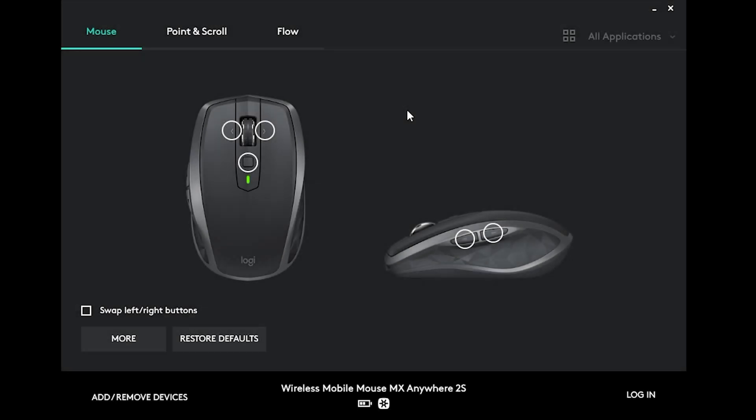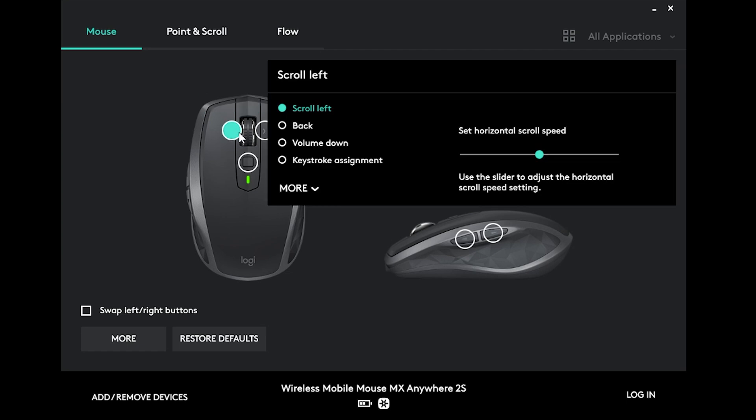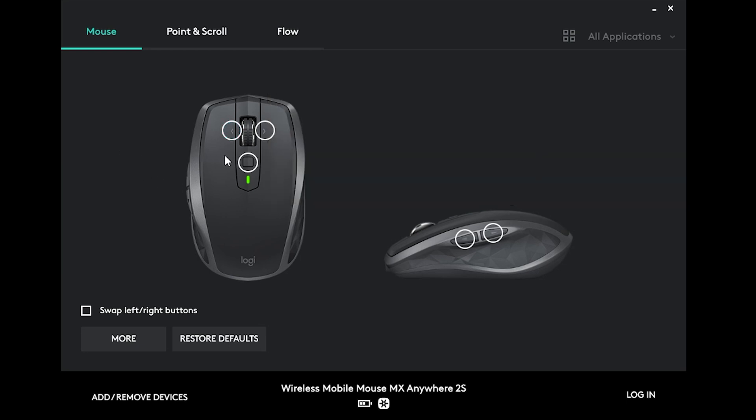So here we have the Logitech Options software. As you can see, the buttons that we can customize are marked here. For instance, if you want the scroll-left button to do something else than scroll left, you can just pick and choose whatever you want.